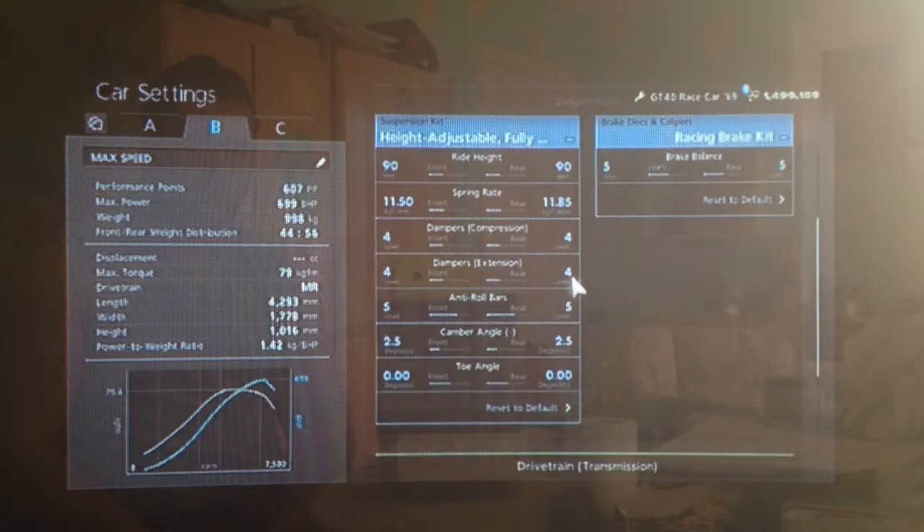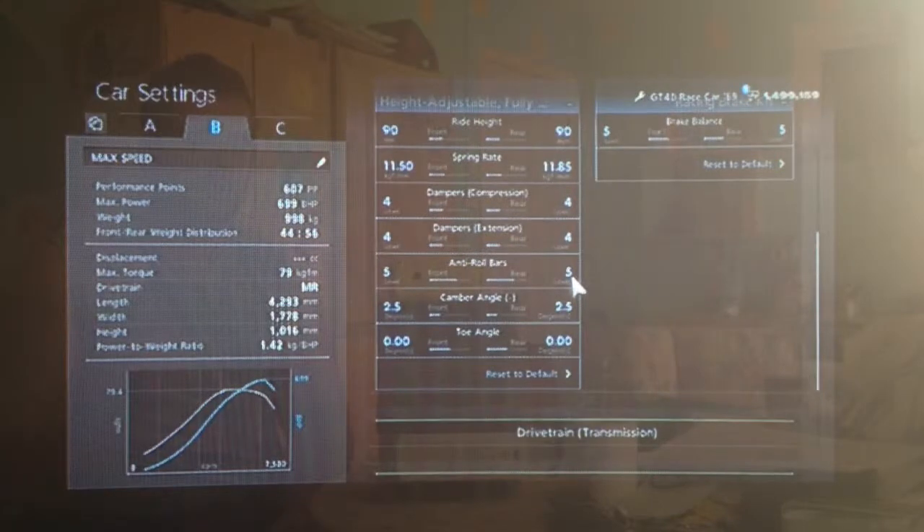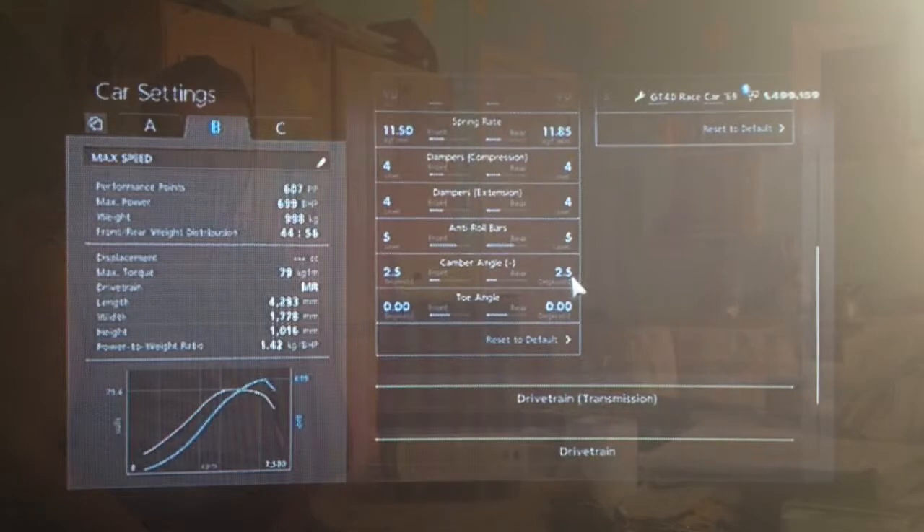The dampers on 4. Anti-roll and camber slightly higher than usual on this car because obviously it's old and it's got a lot of power. Anti-roll on 5 as you can see and camber on 2.5 because I do also use it as a track car.